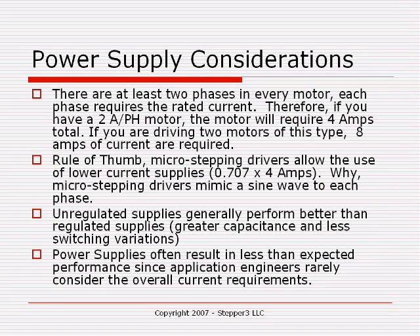That's not entirely true if you're running a microstepping driver. The microstepping driver actually simulates a sine wave, and the effective power of a sine wave is 0.707 times the peak power. So when I set up my microstepping driver for 2 amps per phase, it will actually require 4 amps times 0.707.